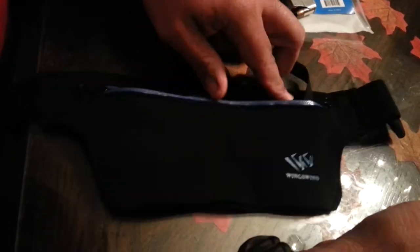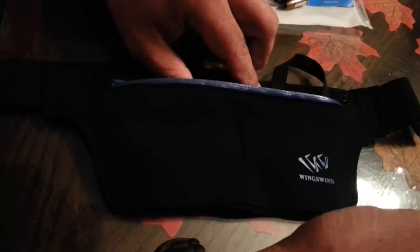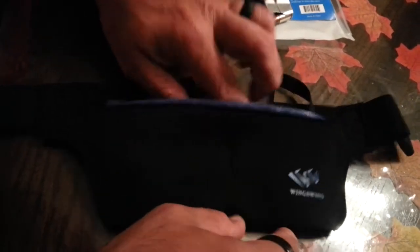I probably wouldn't carry a firearm in this. Just for my purposes, I probably wouldn't carry it unless I had a small caliber like .380 or something like that. Even then, I would be concerned that it would fall out the bottom because it has a pretty big opening in the bottom.